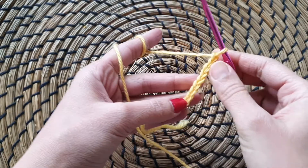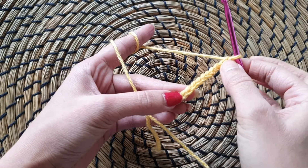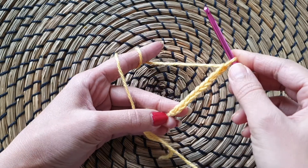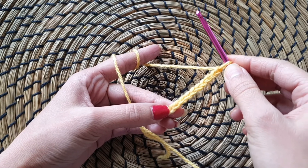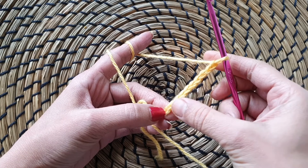You can see a V shape here. You will measure around your wrist and then you will increase or decrease accordingly. Aur uske baad jo bhi stitches, jo bhi designs aapko chahiye, you will start making onto the chain.